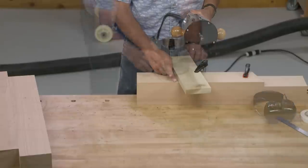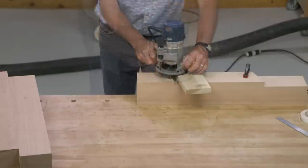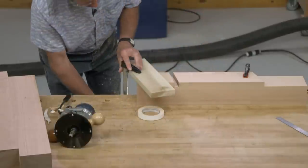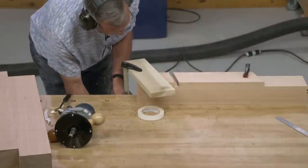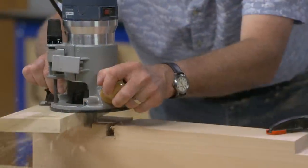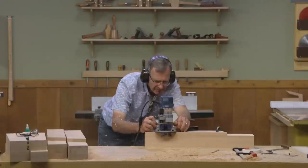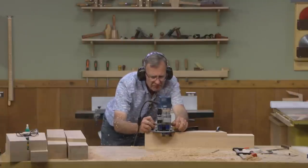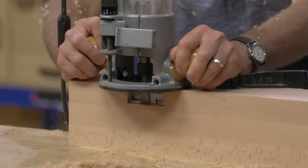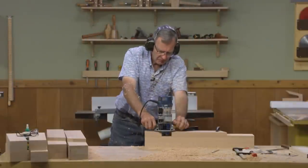I'll lower the router and get as deep as I can before the ball bearing is at the very bottom of my fence. When I get to that point, I'm going to switch the reference fence over to the other side of the lap joint and repeat the same process. I'll then waste out the interior area, and to achieve the full depth of the lap, I'll let the ball bearing reference against the inside face we've cut in the leg.